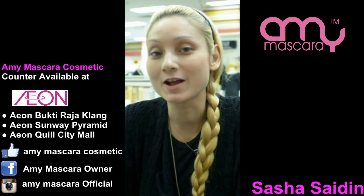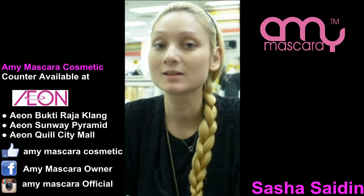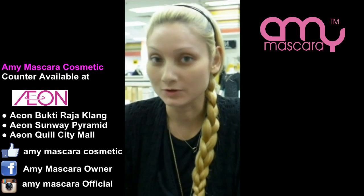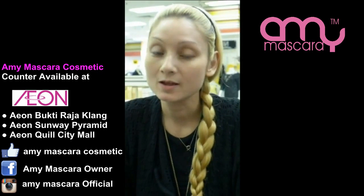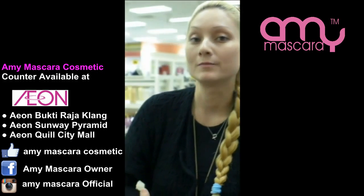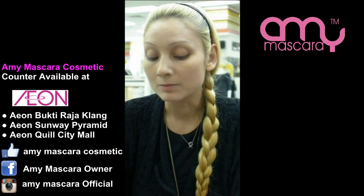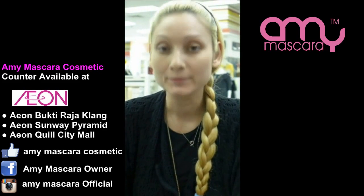Hi, I'm Sasha Saiden and right now I'm at Amy Mascara's makeup booth. Today we'll be doing two short videos — one video will be a more natural look during the day, and the other one will be more of an evening look. I'll be doing it step by step.